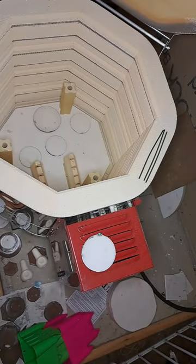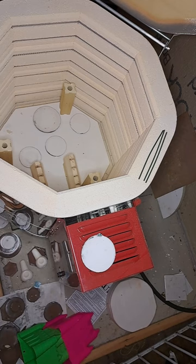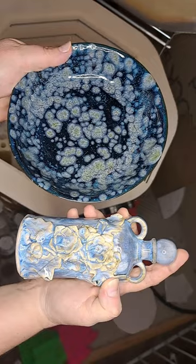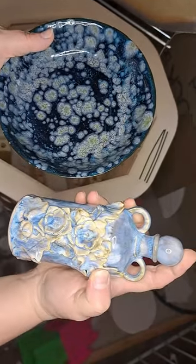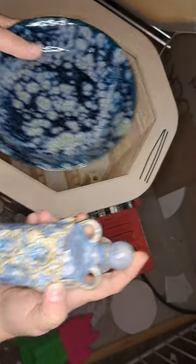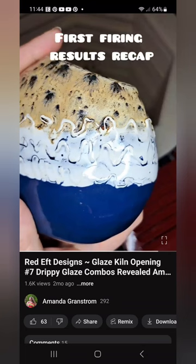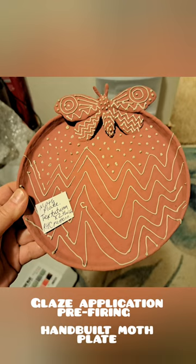Alright, so quick kiln load — pretty happy with most of it. There's a little bit of running, but what are you gonna do? Which was the best? I guess I really liked the bowl probably — either the Power Turquoise and Night Moth, or the blue teal and Pearl White one. Okay, thanks for checking it out — peace!